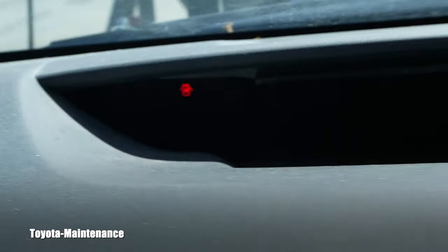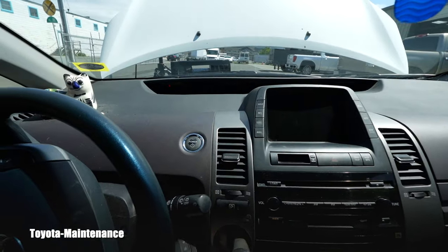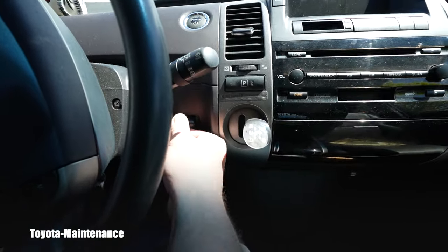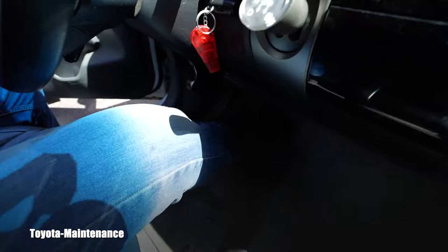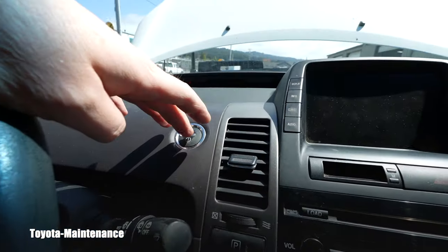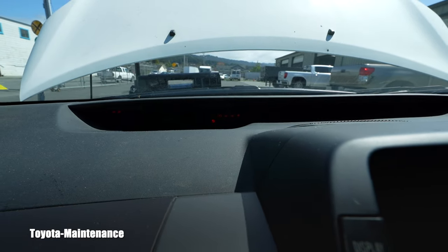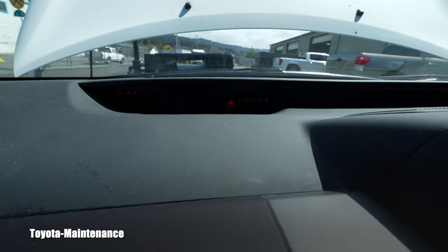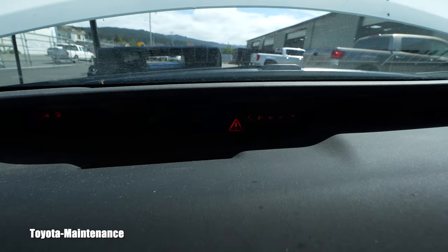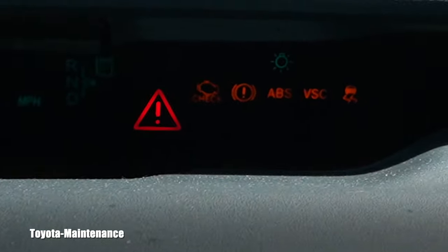I can also see a light already in the instrument cluster. Putting in the smart key — there was a three-flash from the immobilizer. Putting my foot on the brake pedal, and I now have the whole dashboard lit up. We have the triangle of death.